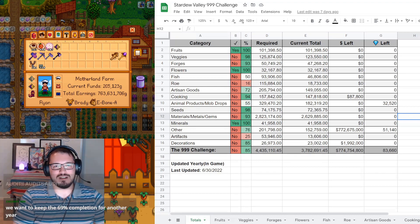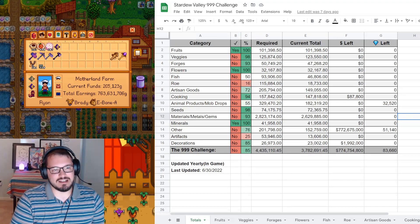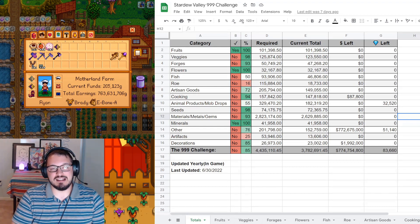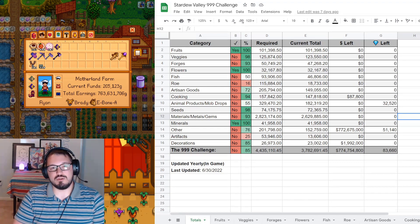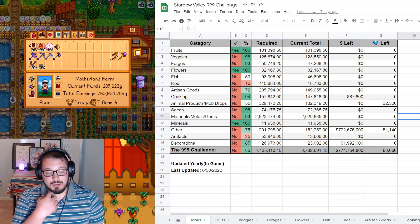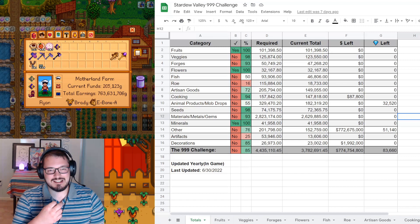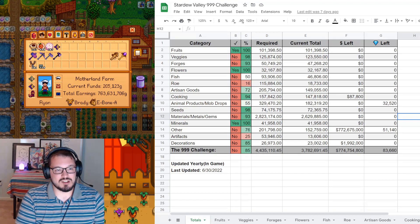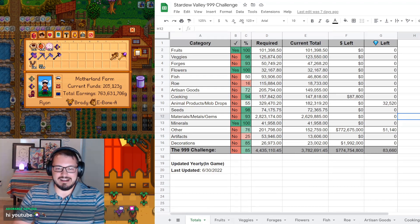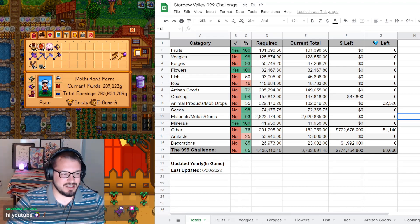Hello and welcome everyone to the Year 27 audit. This year is particularly special because it will be the last year where we're only doing one audit in a year. All subsequent years we're going to be doing at least two. So this will be the last single year audit. Let's go ahead and get started.